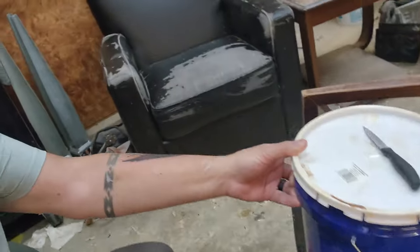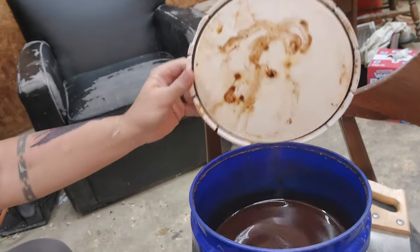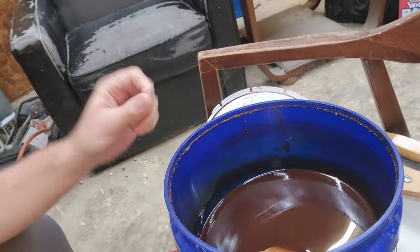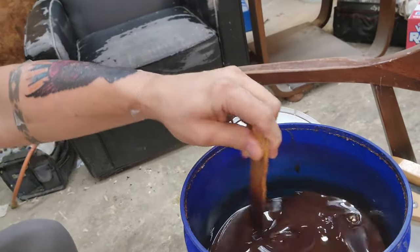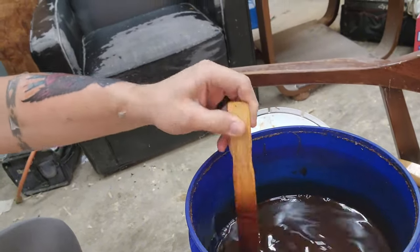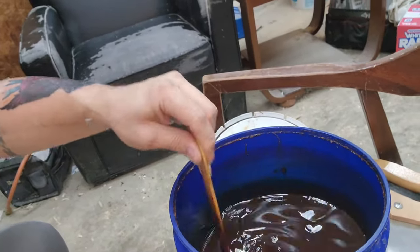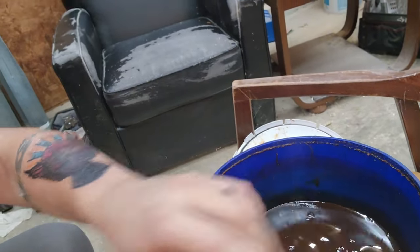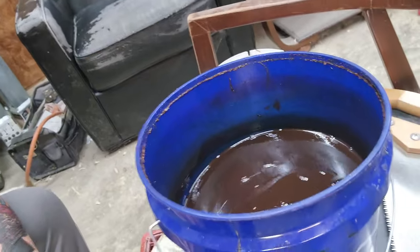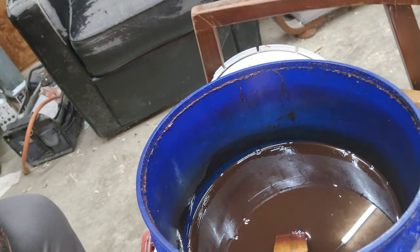A lot of people ask about that antiquing solution that I use. I've got that right here in this bucket. Inside is the antiquing solution — nasty stuff. It is boiled linseed oil, mineral spirits, and raw umber oil-based paint, all mixed together and sitting in here. All of my carvings — everything that's painted — goes through this solution. It is fantastic. It is nasty and disgusting looking, and honestly I kind of like the smell of BLO anymore, so it smells good to me.